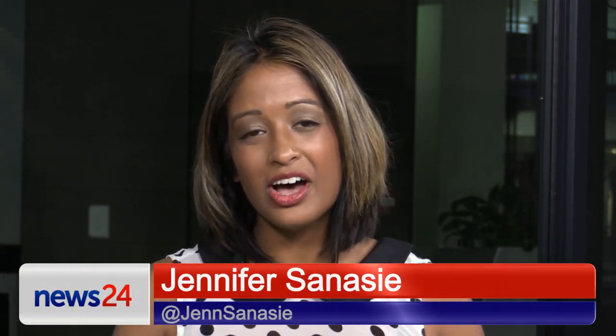Sue Ann Allen from Sue Ann Allen Culinary Management is joining me in studio. With all this hot weather we start looking at lighter meals, and she's going to tell us how to make a strawberry, feta, and sesame seed salad to die for. I'm very excited to see this salad - I love strawberries in a salad!